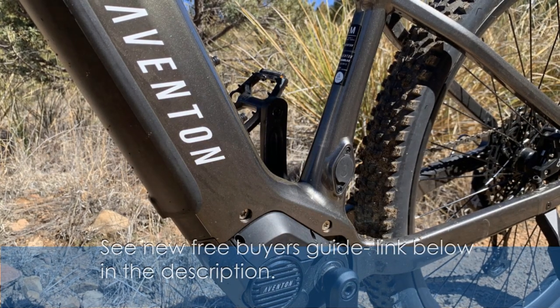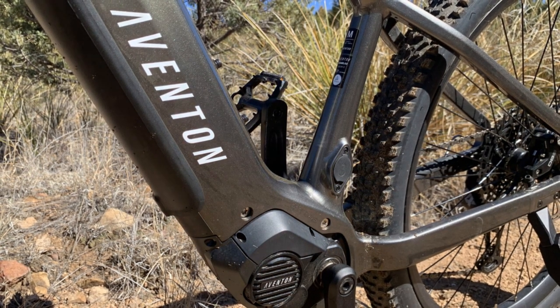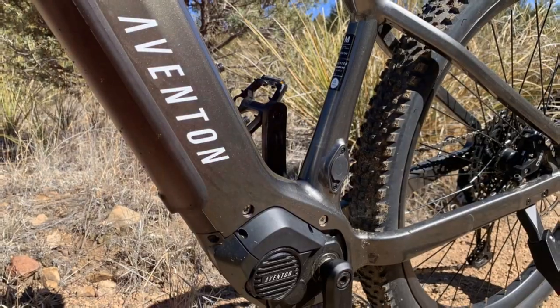Powering this beast is a 750 watt-hour battery, integrated seamlessly into the down tube, promising a range that will keep you exploring for miles.